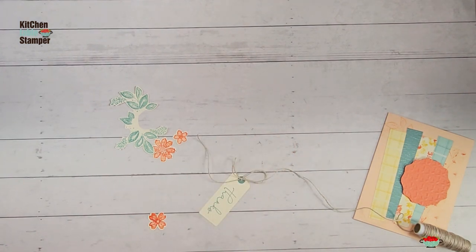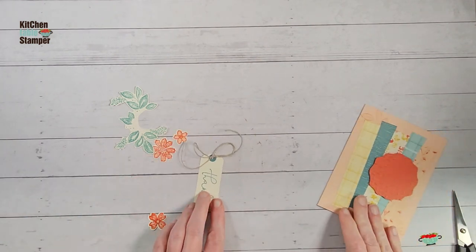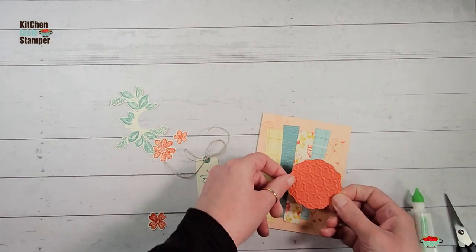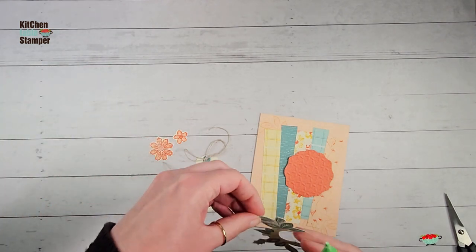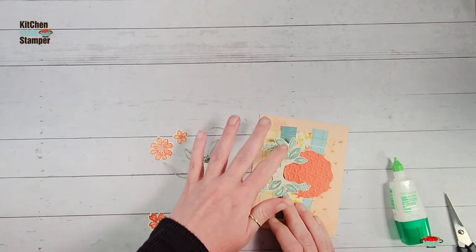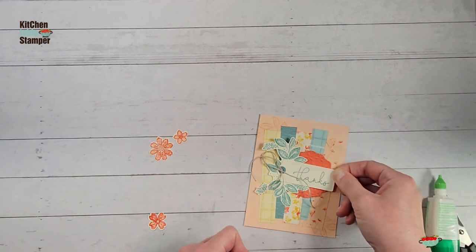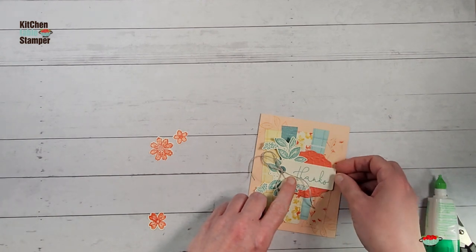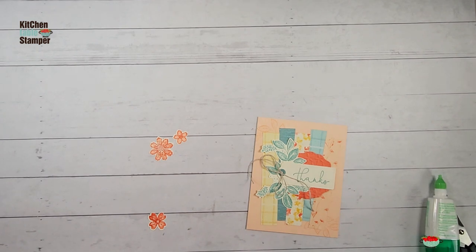With linen thread - unlike ribbon - tying an anchor knot doesn't make much bulk, but it will keep your linen thread bow tied. Just finesse it and cut from the spool. There's our gorgeous tag. I'm going to get some liquid glue and adhere my embossed decorative circle - it's starting to shape up! Then I'll add my vine, not really committing entirely until I see how the tag fits. We want the tag to divide the label - not quite in half - we want a little more label on top than on bottom. Once we've got that, we can secure both layers.